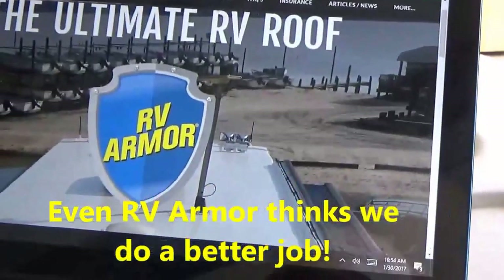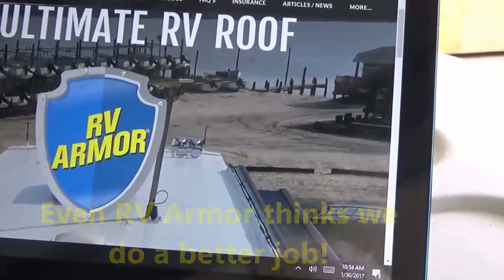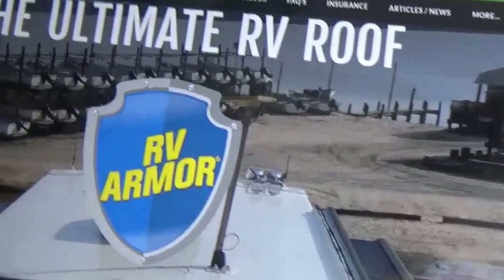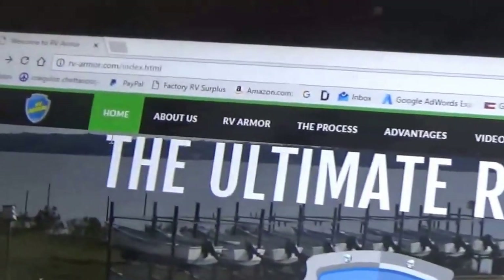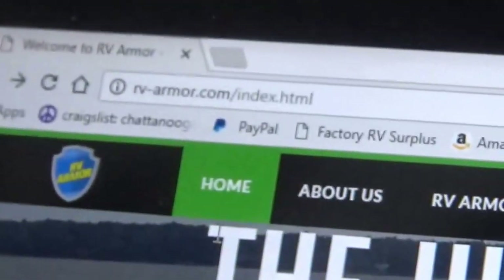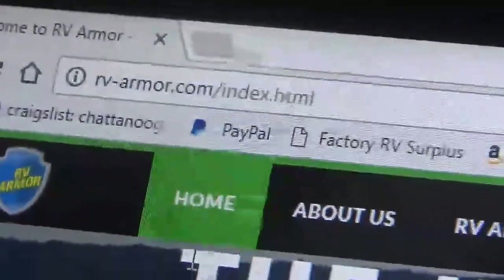Hey folks, we've had a lot of inquiry about coatings. We don't do any coatings here, but a lot of folks have been mentioning this RV Roof Armor to us, so we figured we'd look it up and see what they're all about. There's a video on here we're going to show you, and we're going to show you why we do the things we do. You can see that's their website right there.